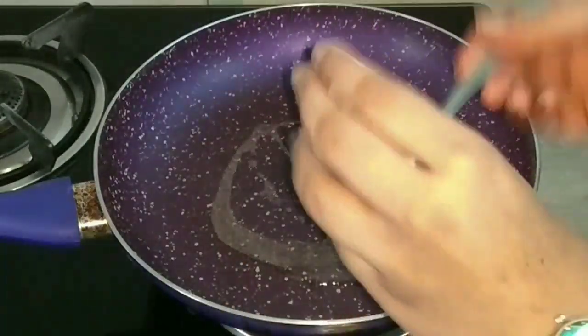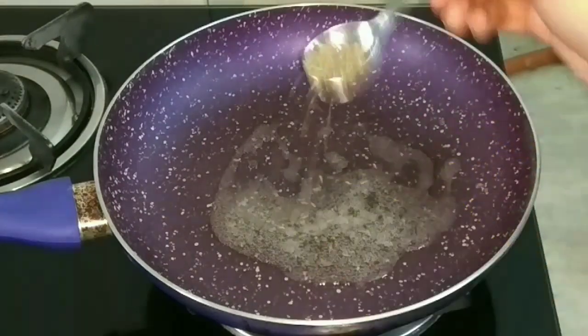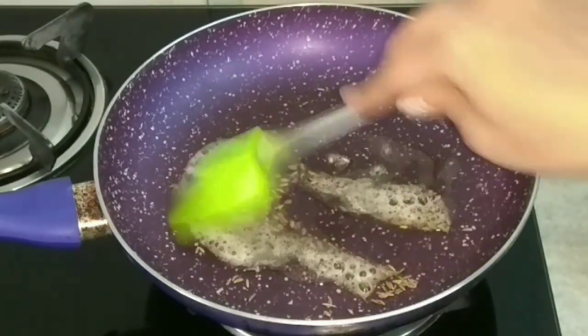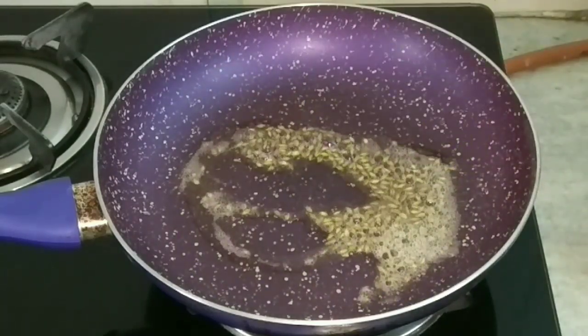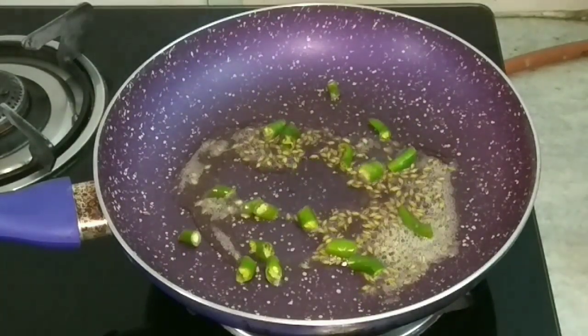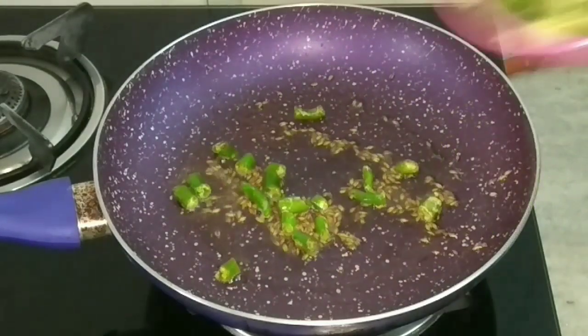Once the pan is heated nicely, I will add ghee — you may use groundnut oil. Then add the cumin seeds and let them crackle. Give it a quick stir, and after one minute I will add the green chillies on low flame and mix it.